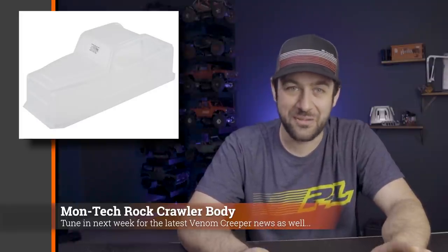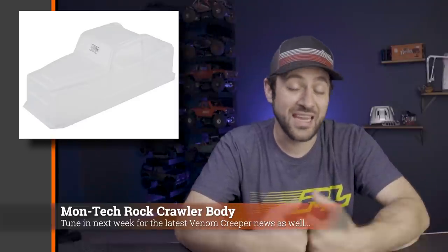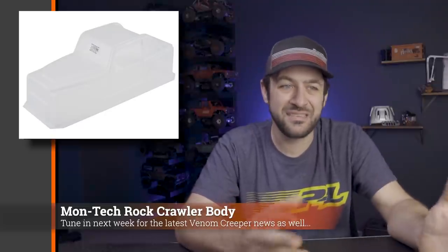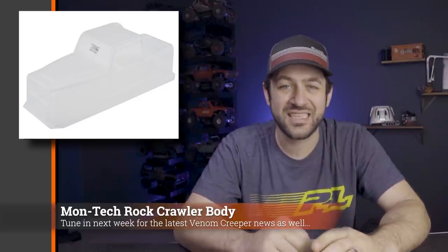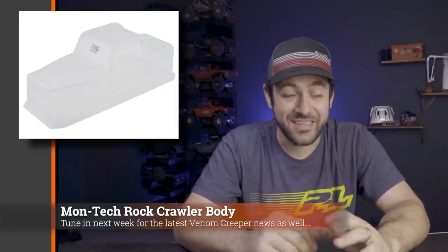Next we have a release that is not new at all — this is actually a pretty old product from Montec, their rock crawler body, simply named 'Rock Crawler Body.' I haven't seen these available for a long time, and it looks like they were just brought back into production or back into the US through AMain. It's got an old-school Jeep style that's not easy to find in many other bodies, especially Lexan bodies. It's a pretty aggressive body overall — not a super scale body — but it's an interesting one that I just haven't seen pop up in a really long time, so it was cool to see it come back.